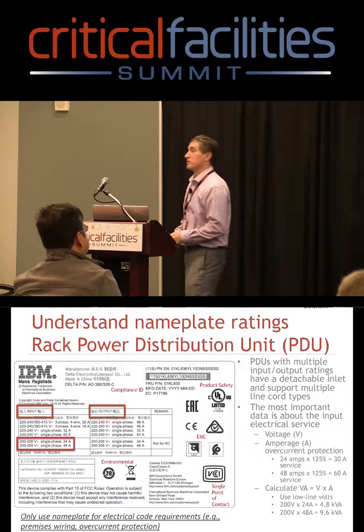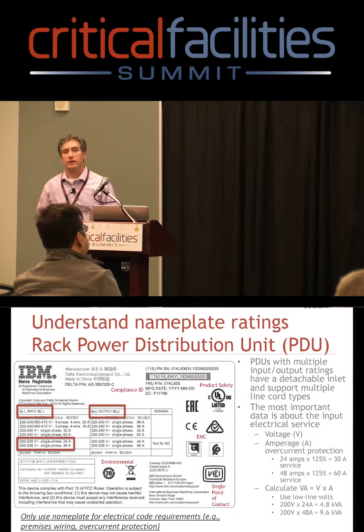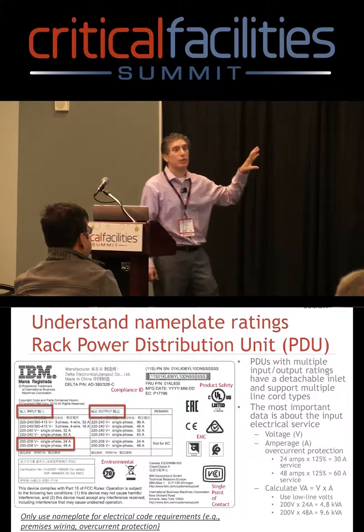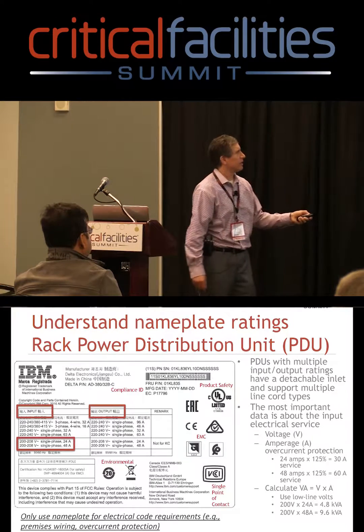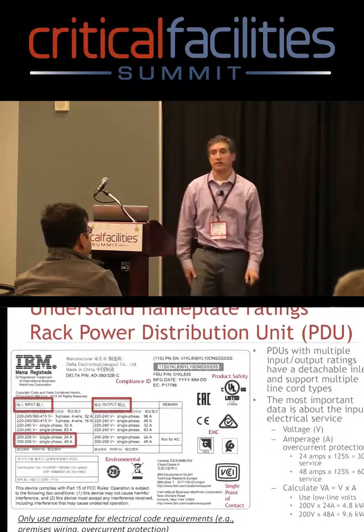PDUs can support multiple line cords, just like servers can. But the big thing with PDUs is, based on the line cord that's attached — you can see here — there's just all kinds of different amperage ratings, depending on what you're connecting.